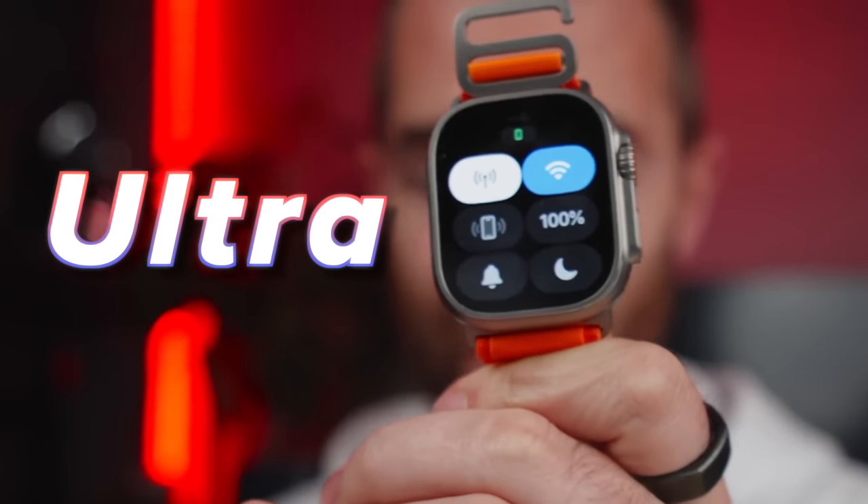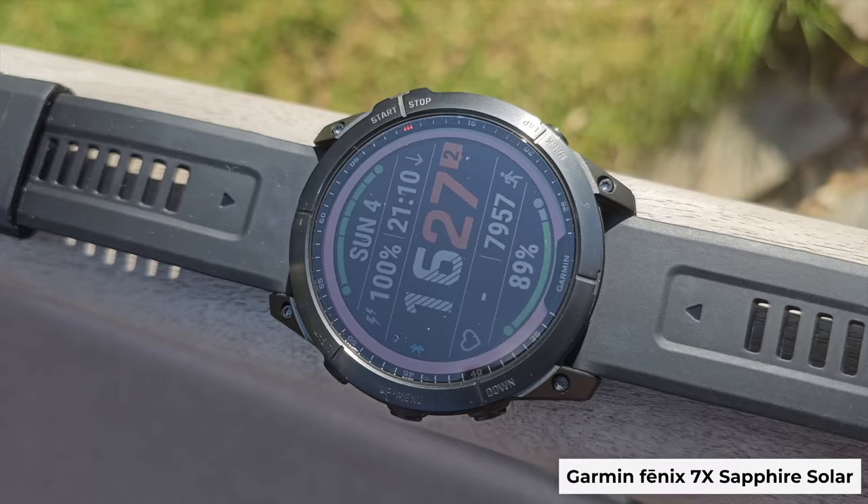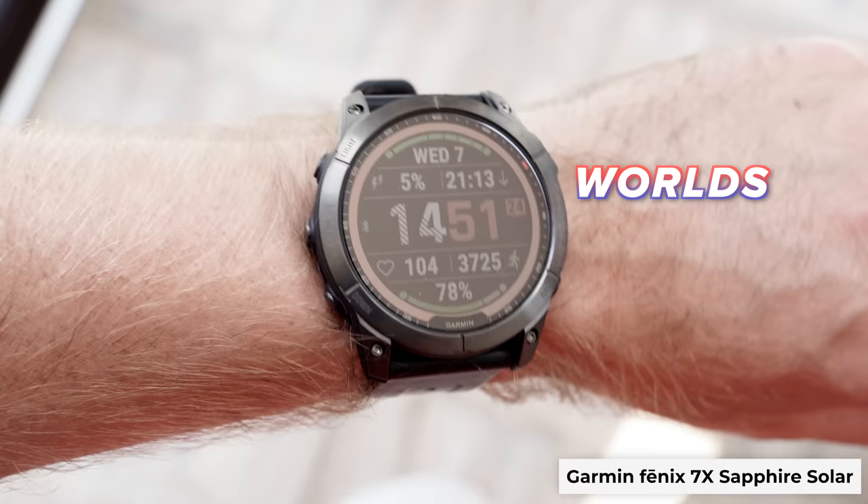This is the Apple Watch Ultra, which is basically a supercomputer strapped to your wrist. This is the Garmin Fenix 7X Sapphire Solar, one of the world's best fitness watches, and a watch that I keep hearing is the Apple Watch Ultra of the Android world. But is that true?